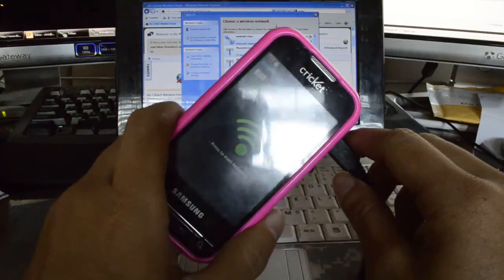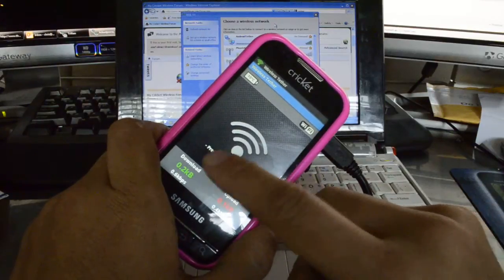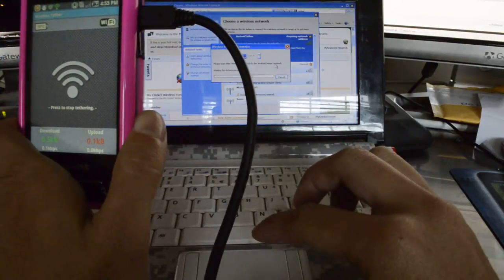Once you launch the application, just hit Start Tethering. It's going to ask you for superuser permission the first time, and you're going to want to allow it. By default it's going to broadcast an SSID called Android Tether and it's going to be unsecured.